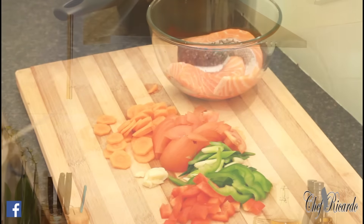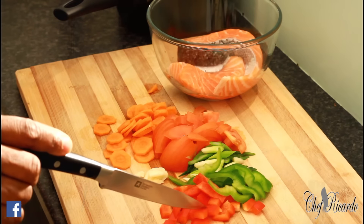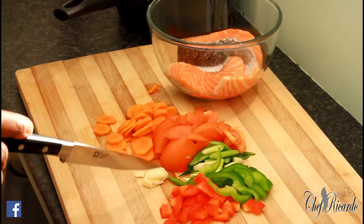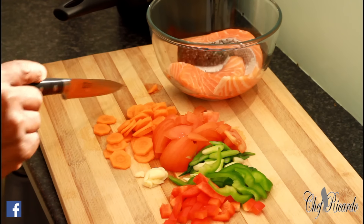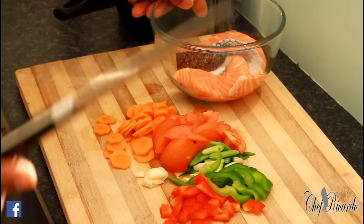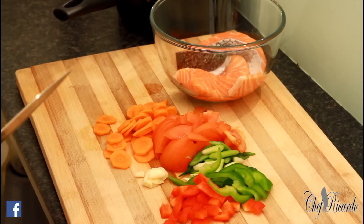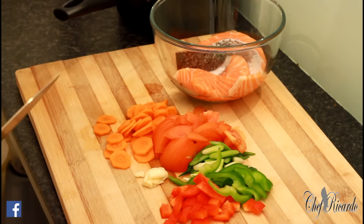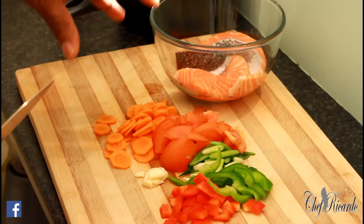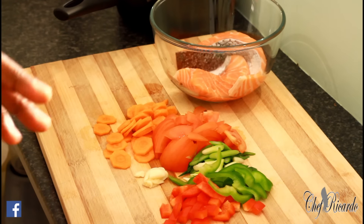I have some red pepper, green pepper, spring onion, garlic, tomato and carrot. I've got two pieces of salmon which I'm just going to show you how to fry off and simply serve with all of these seasonings on top, with a little bit of cheese if you like — so it's going to be a cheesy salmon.